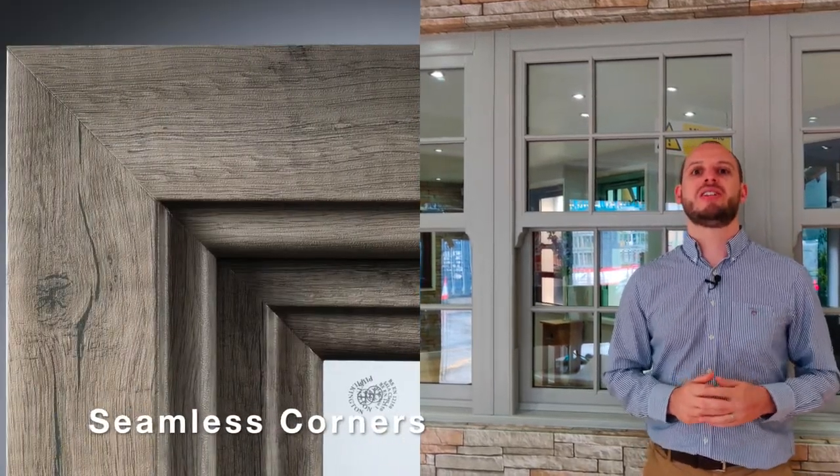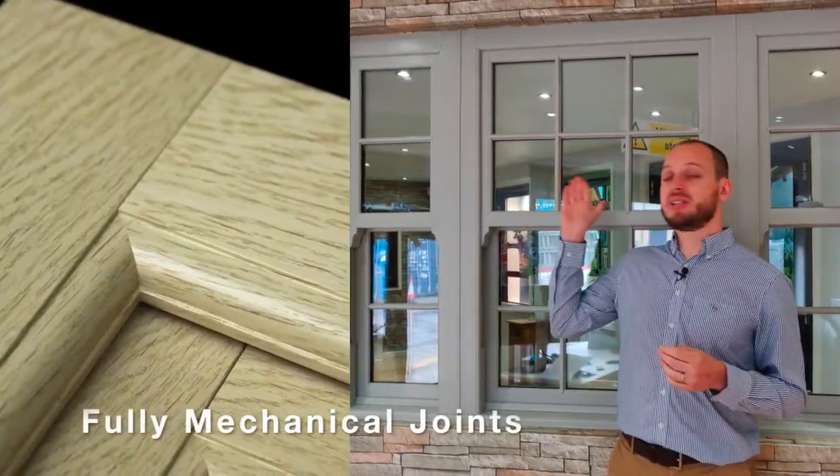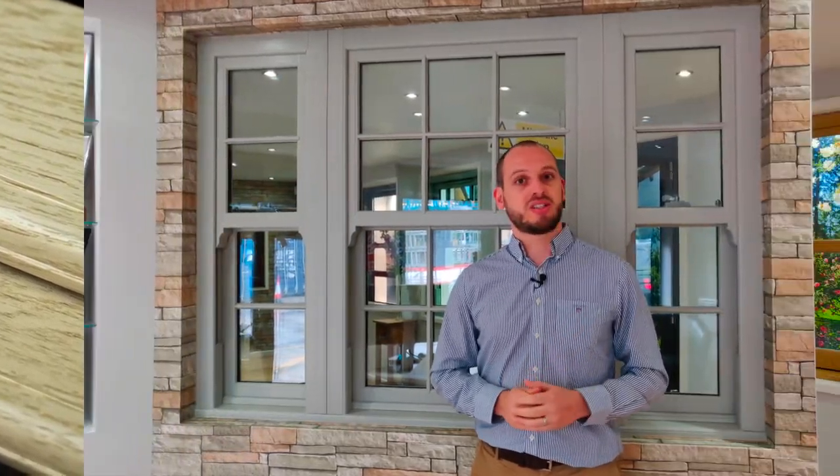There are three options when it comes to the corner joints of your sliding sash windows: a standard 45 degree mitre weld joint, a seamless 45 degree weld joint, or as with the window behind me here, a fully mechanical traditional system.